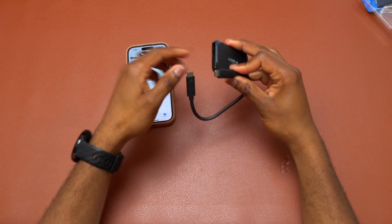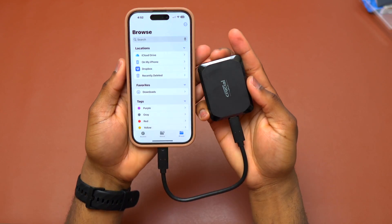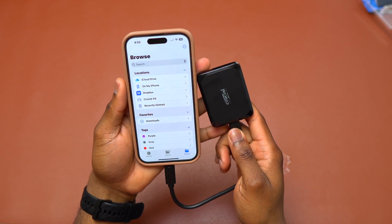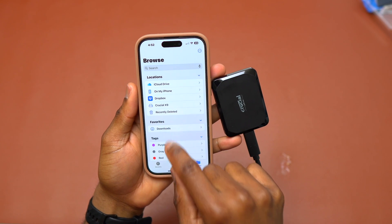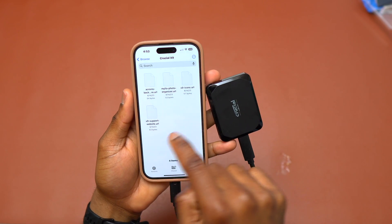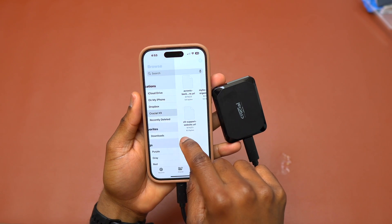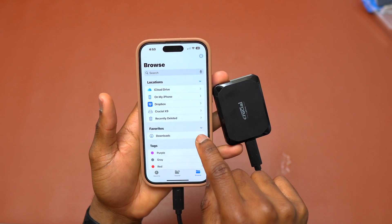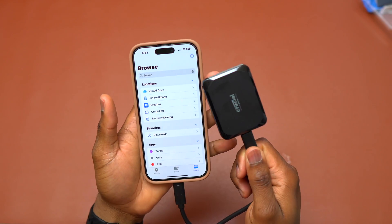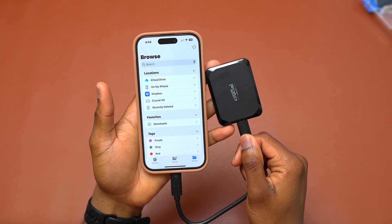I'm going to try the Crucial drive and see how it does. You can see right here it appeared as Crucial X9 and I am inside the file application. These are a few files that are inside the drive currently but none of them apply to my iPhone. I can start transferring videos and pictures directly on this Crucial X9 and use the same drive to recover those files on a MacBook or a Windows PC.